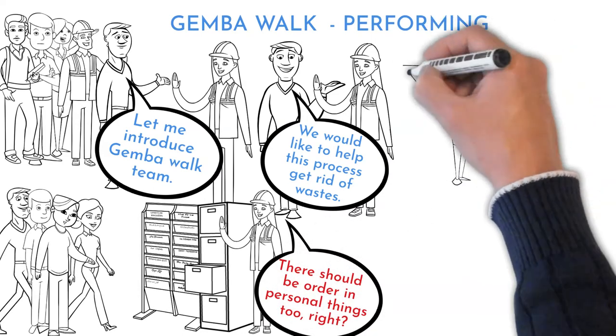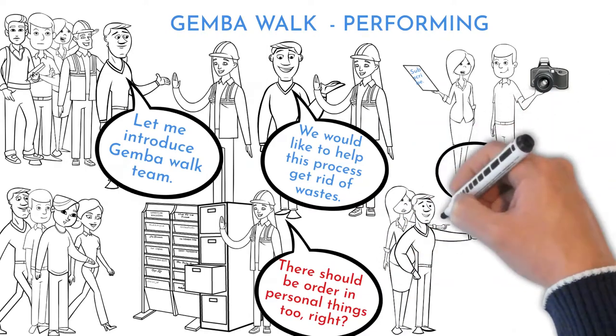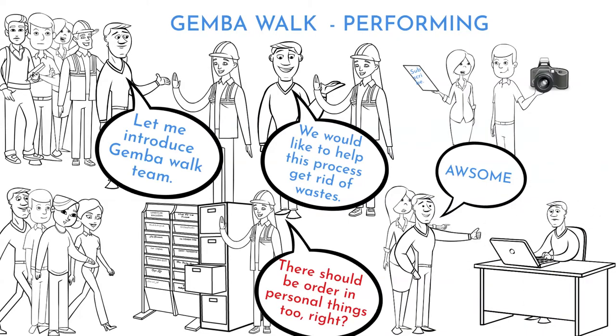Take notes and pictures. Discuss each finding directly at the place, to let everybody understand the wastes. Try to identify also positive things from the process, not just negative ones. Rewrite findings to electronic form if written by hand during the walk.